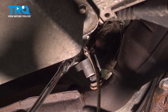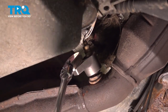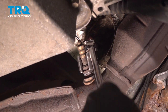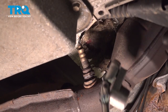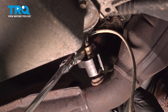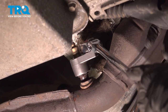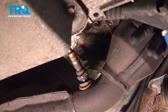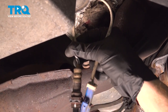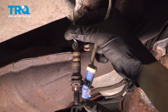Remove the O2 sensor now, being careful not to twist it up. Once removed, give it a quick inspection and set it aside.